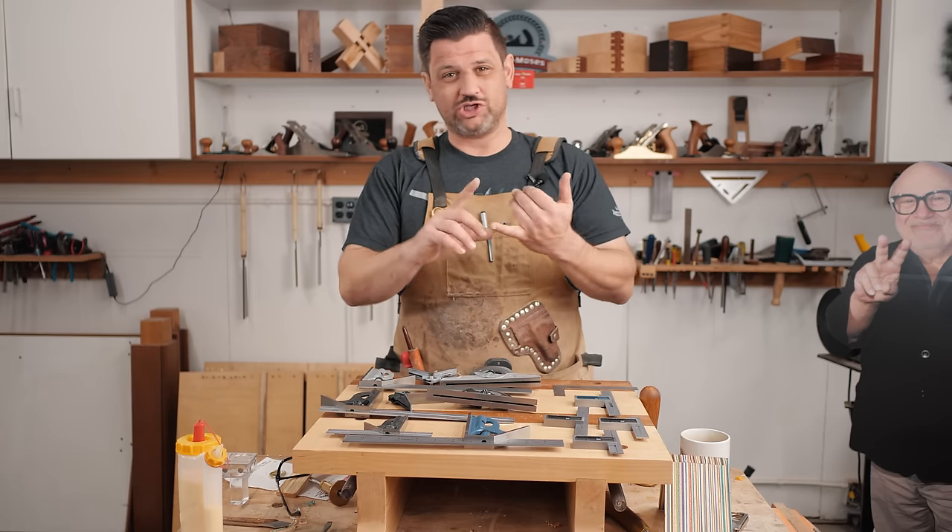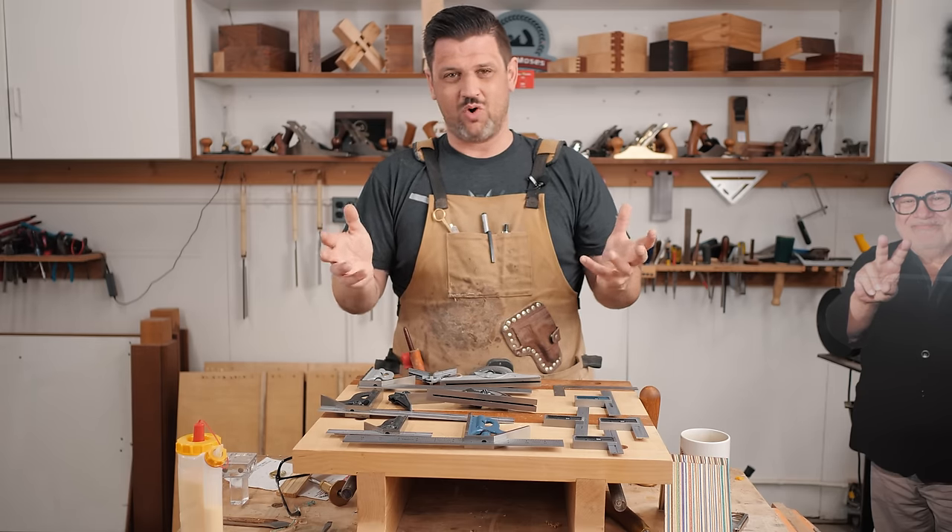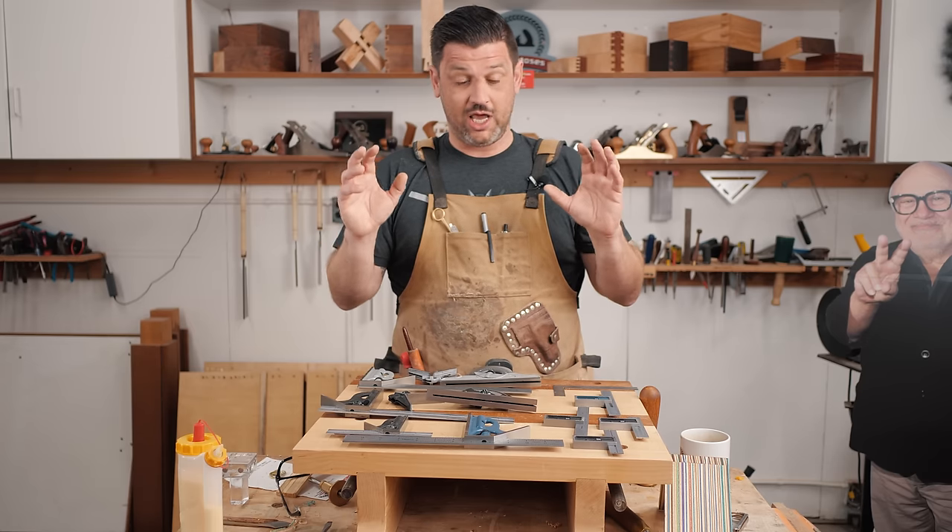Cheap squares are terrible. They're made out of really soft castings or aluminum, and the markings on them are stamped, which you don't want. You really want a high-quality square.